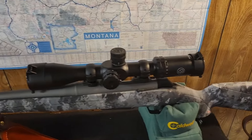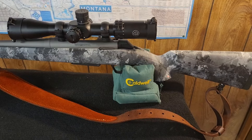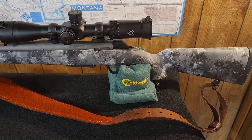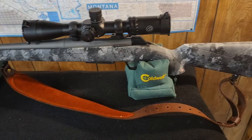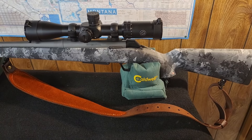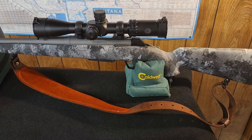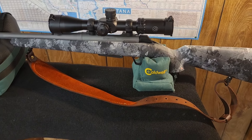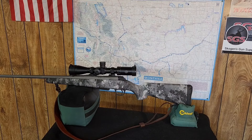That's what she looks like. The bolt runs good, the trigger's nice. I haven't tested it yet, but let's do that right now — set up a trigger test, run the bolt, and we'll see how that works.